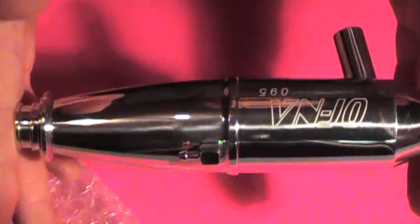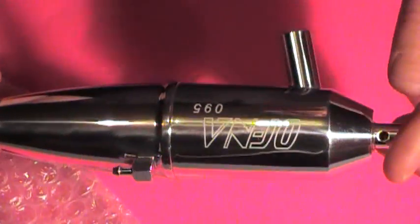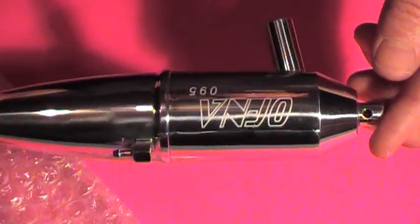The pipe itself is obviously polished — it's a big pipe, 0.95, set tip, very nice polished pipe. So there it is, the Ofna 10073 polished racing tuned pipe.